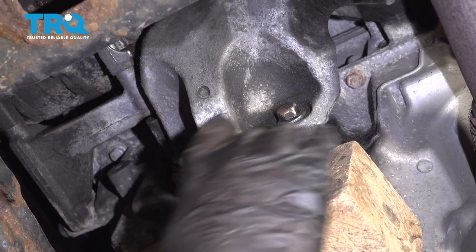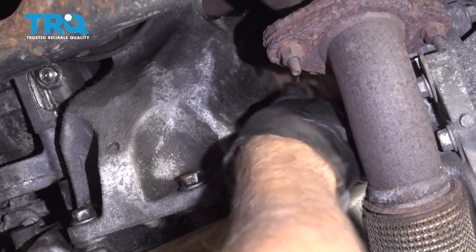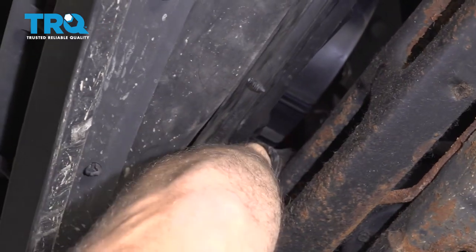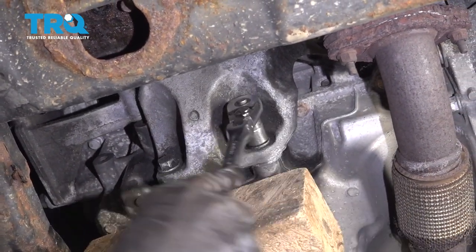There are two bolts right here and two more up here — you want to take those off. One on this side and then one you really can't see; you're going to have to go in through here to access it. Use a 15-millimeter socket to take these out.